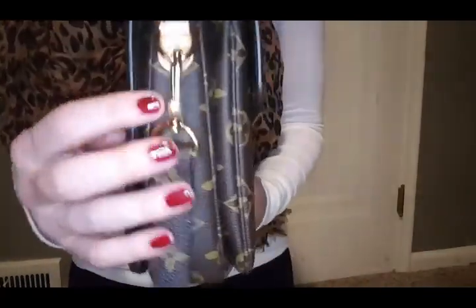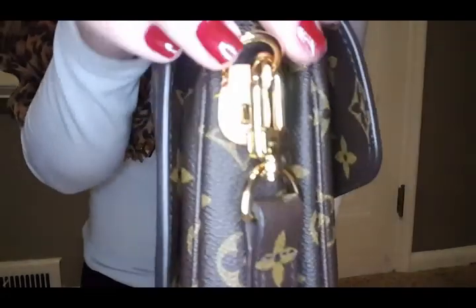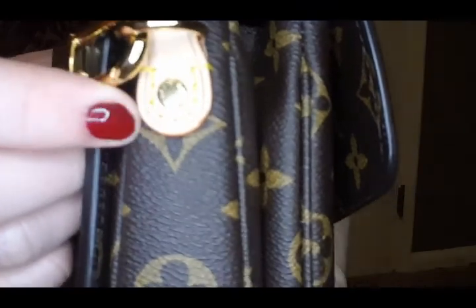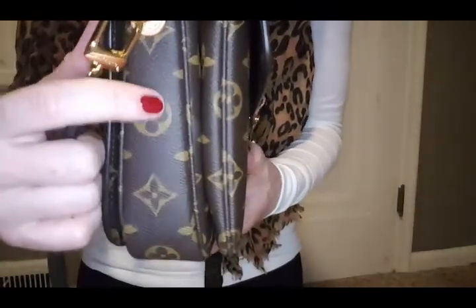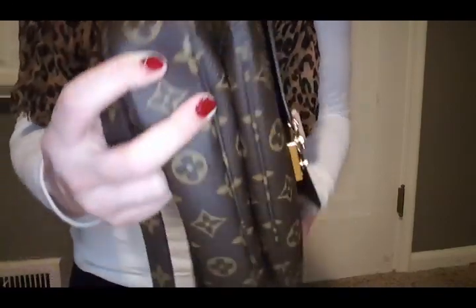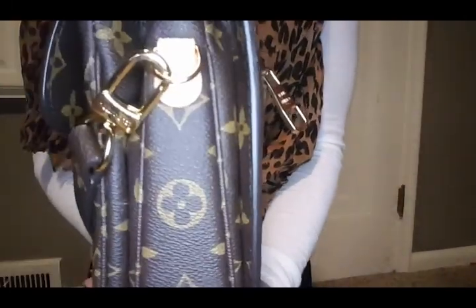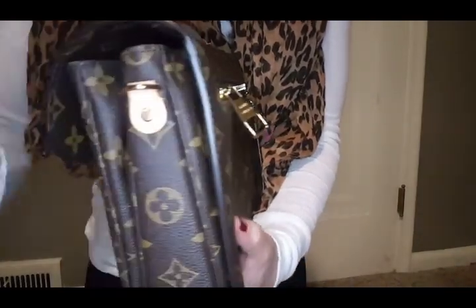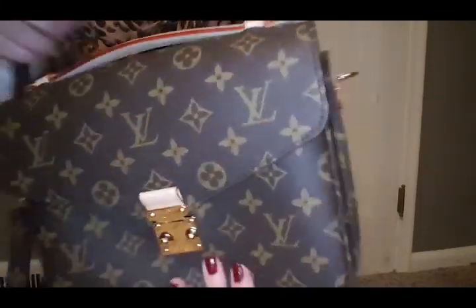We'll go ahead and look at the sides of the bag, which have a small piece of the shadow leather and the gold hardware. Everything, as always, is perfectly lined up. It does have a removable strap, so if you didn't want to wear this with a strap, you can take it off and just wear it with the top handle.